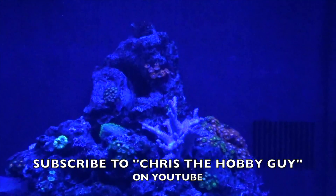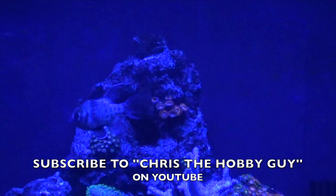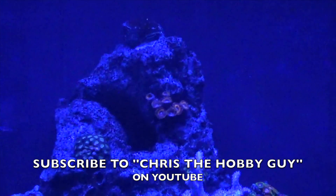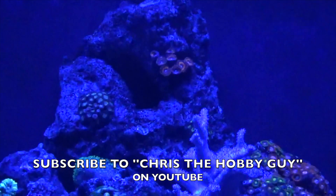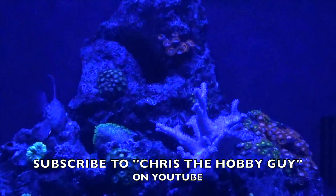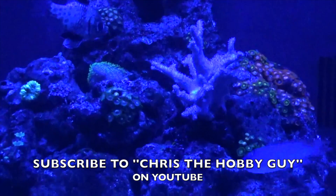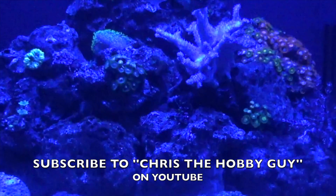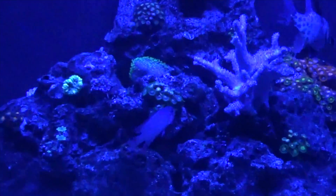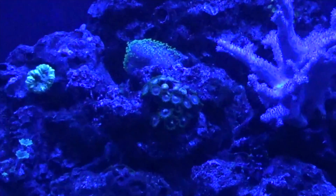This is the moonlight LED — the coral glow with this beautiful light. What a wonderful tank. I hope you enjoyed my video of the 32 gallon LED BioCube from Coralife. I'm Chris the Hobby Guy. Please subscribe to me, and have a great day.